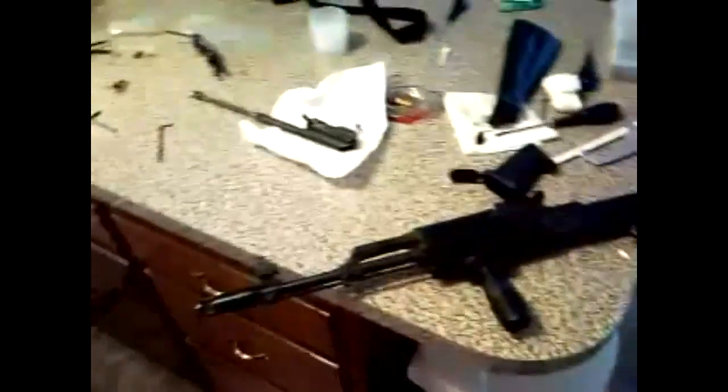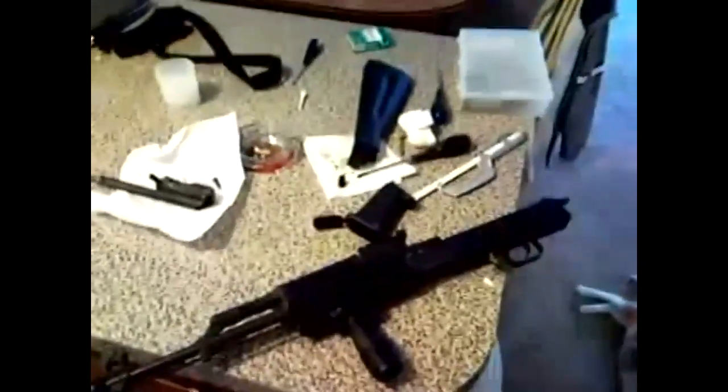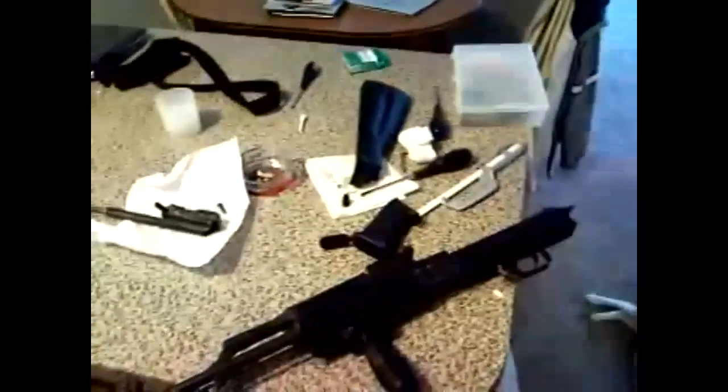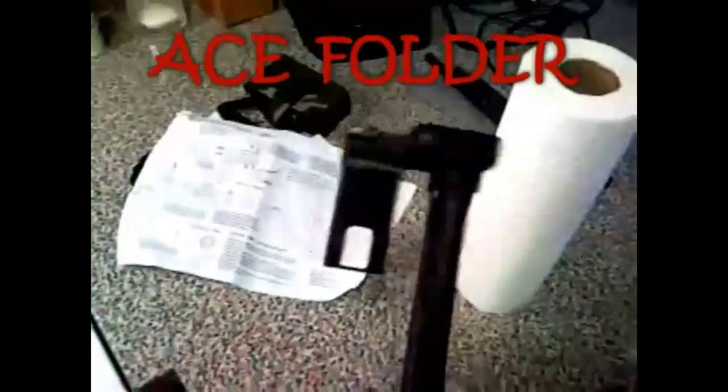So far we got this thing apart. Took the pistol grip out, took the stock out, took off the sight, the laser and all that. And assembled the ACE stock here. It's all ready to rock and roll — I don't think I put in the sling stud yet, but this is all ready to rock and roll.